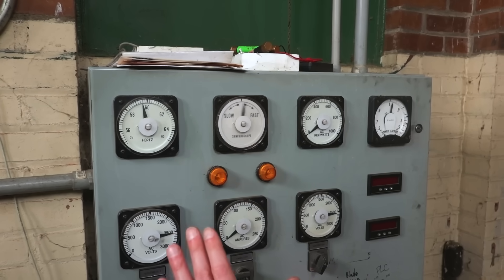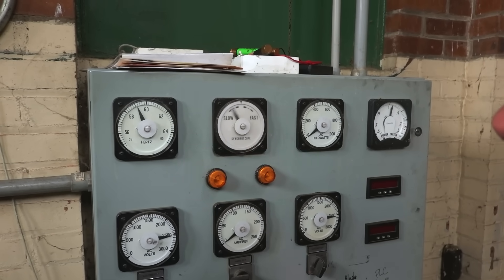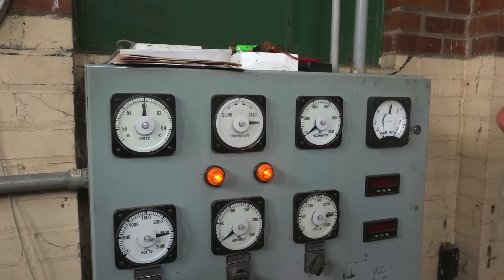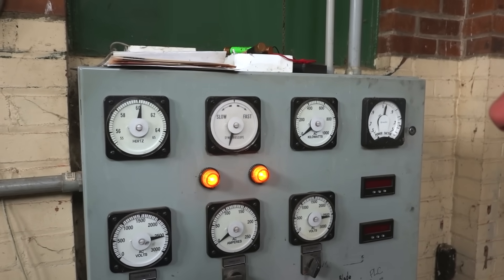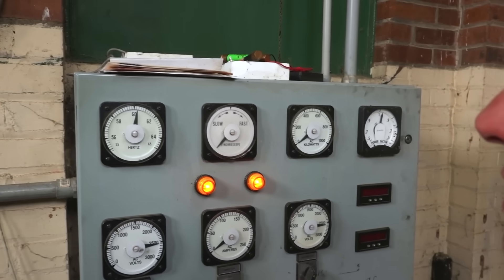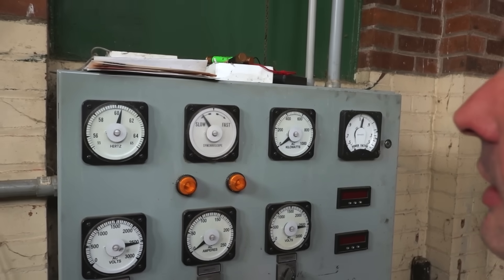You can see it starting to even out now. We're getting better. I'm going to give it just a kiss — just that tiniest flick of the wrist is all it needs. Now we are very nearly there. I'm going to ride this right here.